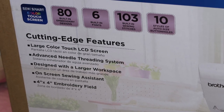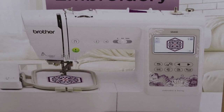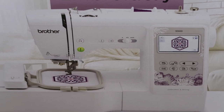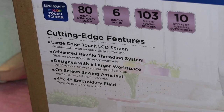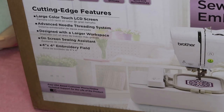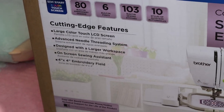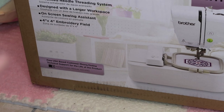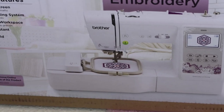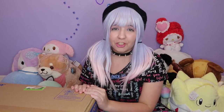What I love about this machine is that it has a large color touch LCD screen. The SE400 had a screen, but it was monochrome — this one is in color, which is awesome. It also has an advanced needle threading system, a larger workspace with an extension, an on-screen sewing assistant, and a 4x4 embroidery field.